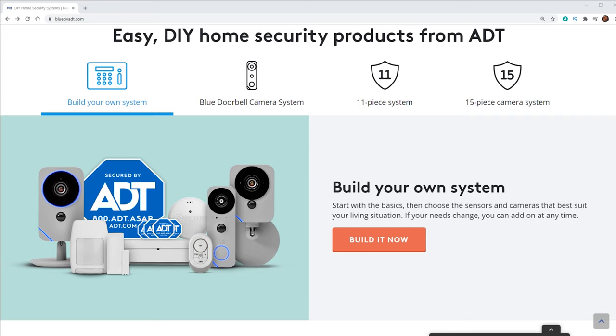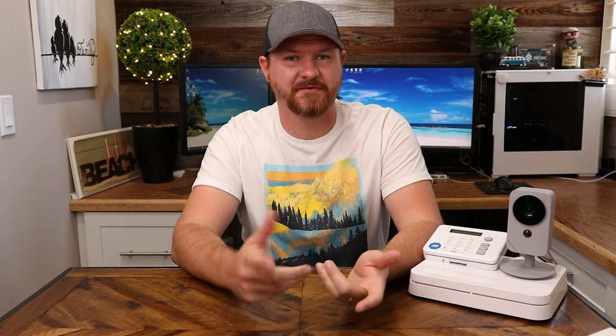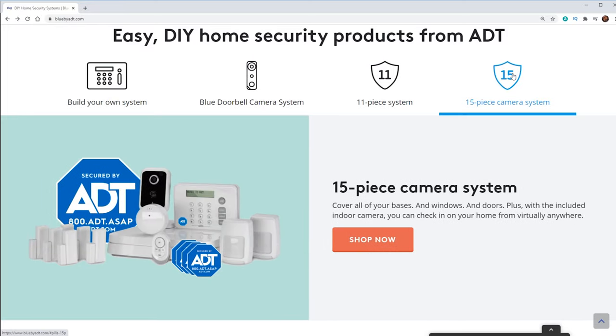Now, to become more modern and to keep up with the competition, ADT has come out with their new Blue line. This is a DIY system that you actually set up yourself, and is ideal for people who don't own their homes. So there's no wiring you need to worry about, punching holes in walls or anything like that. This is all going to be double-sided sticky tape, or a couple of screws in the wall to mount this stuff, and then you can take it with you when you move out.